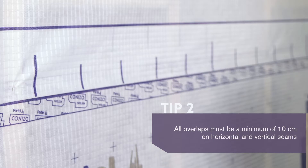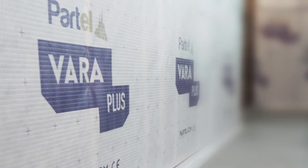Thanks to the variable technology, VaraPlus smartly adapts to various moisture conditions and controls humidity within the building. Once the airtight membranes are in place — continuous and perfectly flat — it is time to make sure that all the horizontal and vertical seams will be completely sealed.